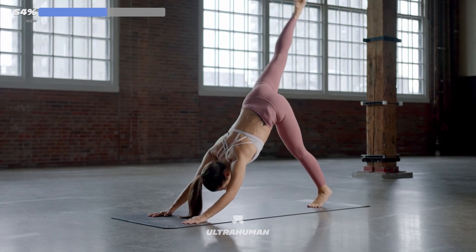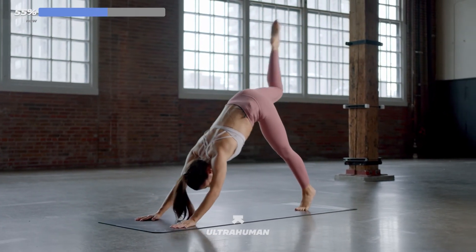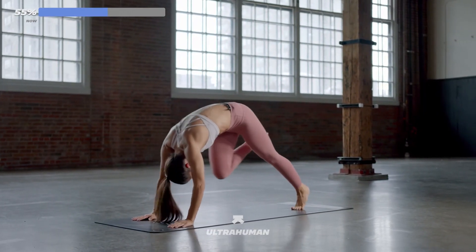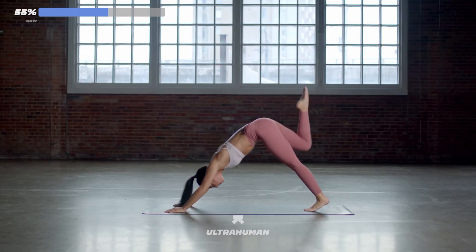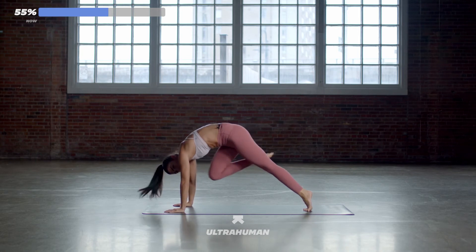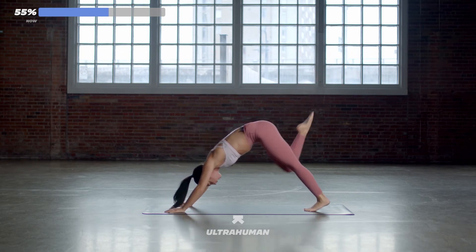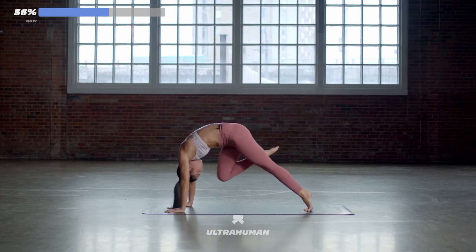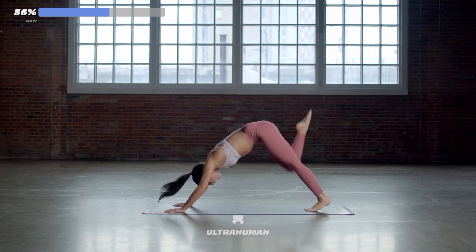Downward dog. Right leg up — knee to nose. 20 seconds of work here. Make sure you're curling your spine, using your core a little bit more. A lot of core work today. You've just got five more seconds here. Four, three, two, and one.